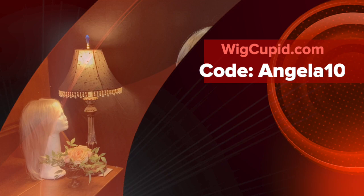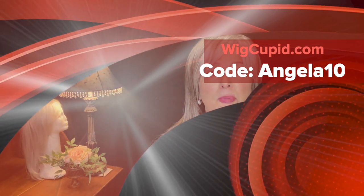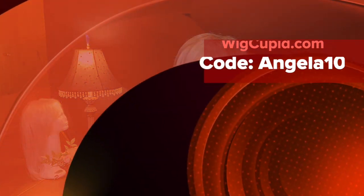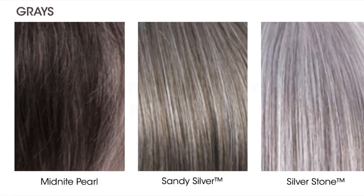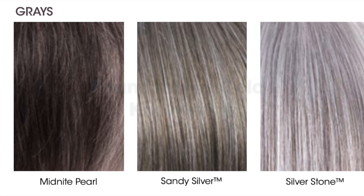This particular wig feels more warm to me than cool. Having said that, I do feel I could get away with this wig. If I were going to purchase her, I would get her in a different color — more of a silver stone or something with more white. But she is on loan to me from Wig Cupid — thank you Wig Cupid — and I will put a link below with the code ANGELA10, so if you want to order her she does come in other colors.